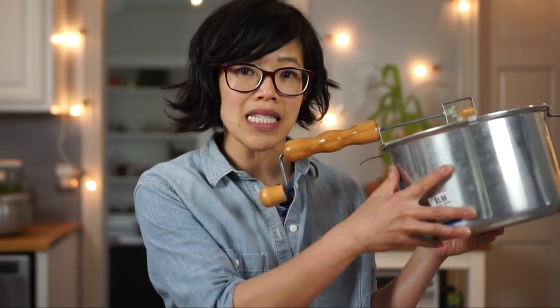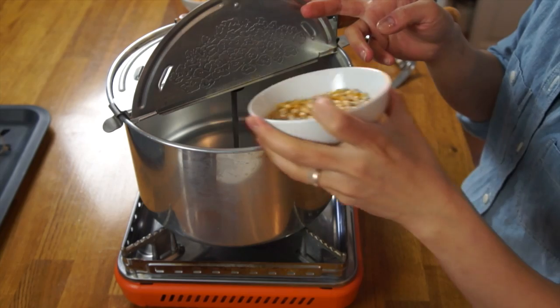We love popcorn around here, and I usually make it in this thing — a regular pot. So I'm going to do a little side-by-side comparison to see if this is worth taking up real estate in my kitchen. First thing it says to do is take a half cup of unpopped popcorn and pour it into the Whirly Pop.